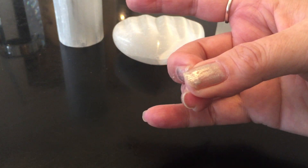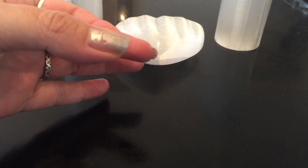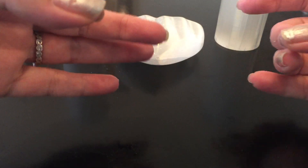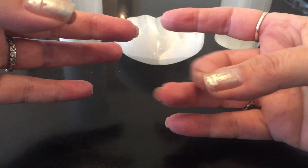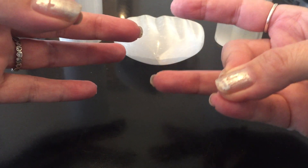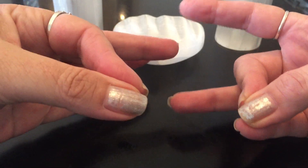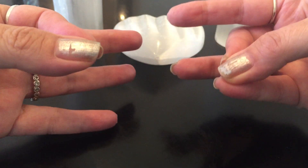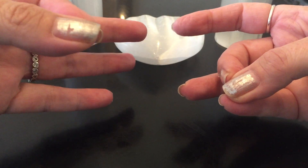The back pain mudra is a little complicated. You take your left hand and touch your index finger to your thumb, and then with your right hand you put your second finger and your pinky together with the thumb. This is supposed to help with back pain.